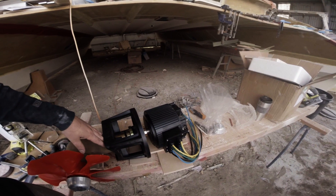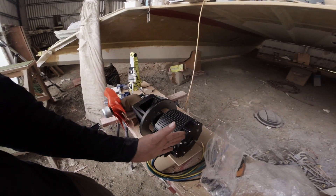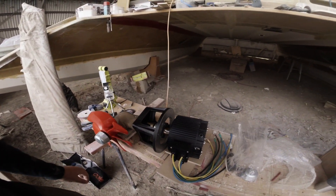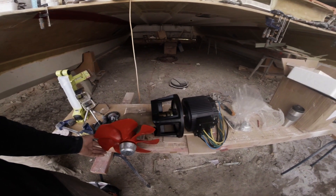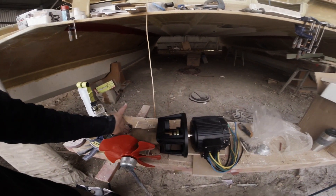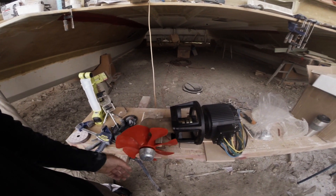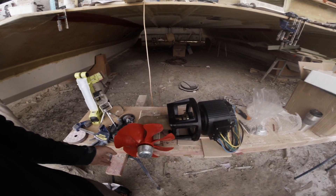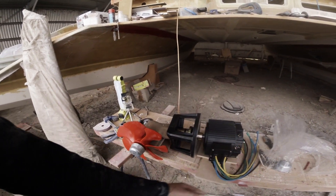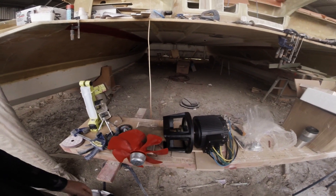All of this from here will be encapsulated in a tube so that it can be raised and lowered, allowing me to fully retract this drive unit — that's why I needed something that was this short. When retracted into the hull, the boat only draws 45 centimeters, so the motor will be well above the waterline, inside a cylinder.